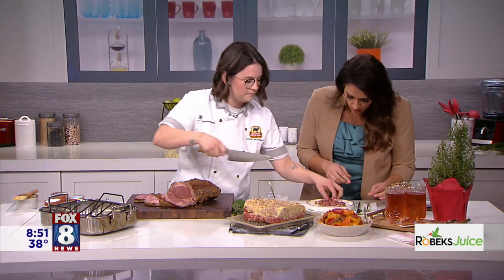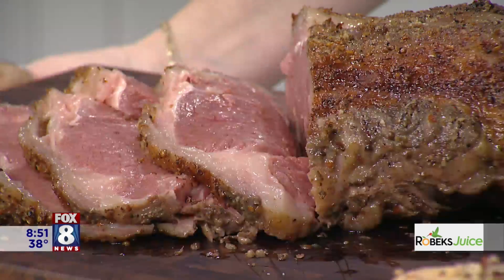Oh, it melts in your mouth! You can shop for this Certified Angus Beef roast at Acme, Meijer, Giant Eagle, Buehler's. Download the Roast Perfect app and it will give you all the tips and tricks for perfect roasting this holiday season. And just remember: if it's not certified, it's not the best. Get it certified.